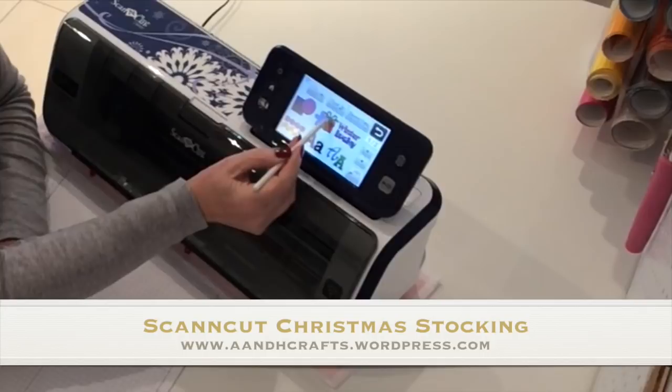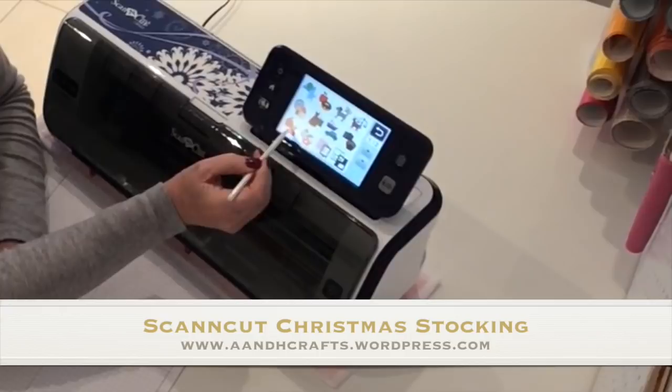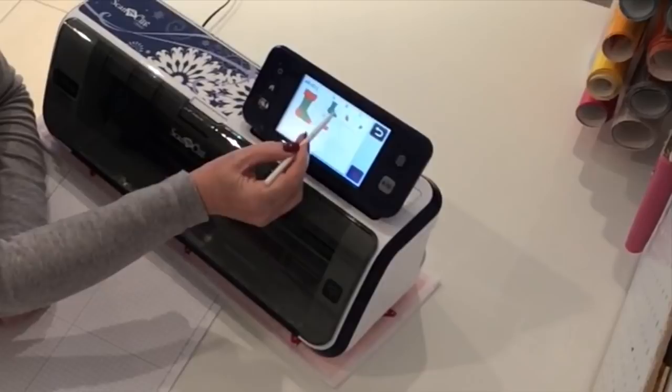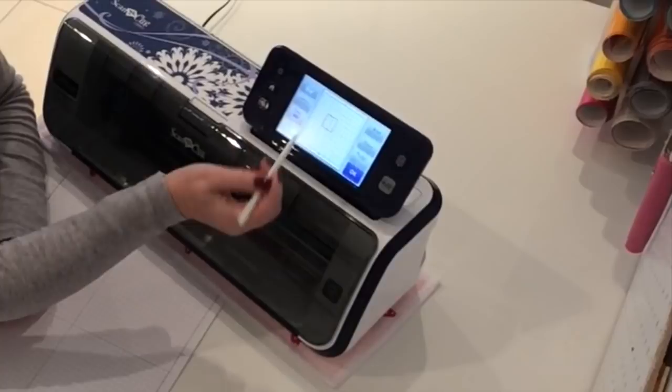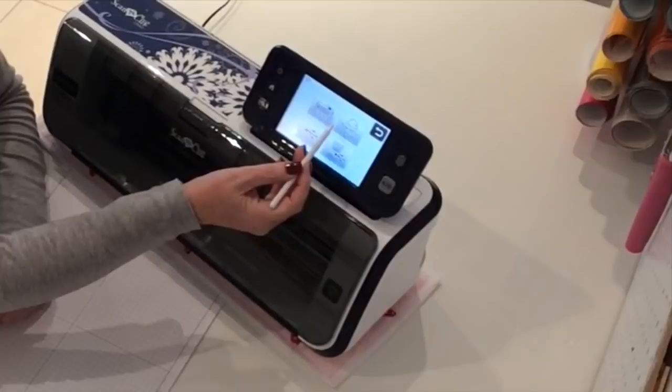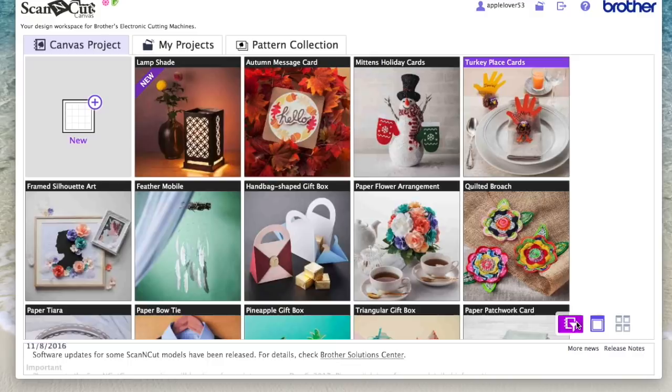The first thing you're going to do is go into the patterns, into the holiday section, into the Christmas presents section. This is the stocking here — choose it, it's the second one from the left on the bottom row. Say okay, then you just want part A, say okay and set. From here you want to save this either directly into Canvas or onto a USB stick.